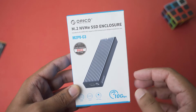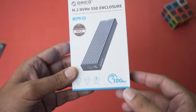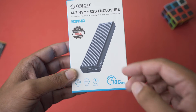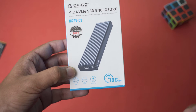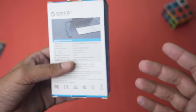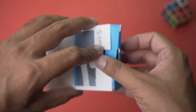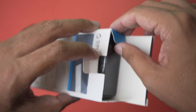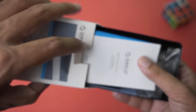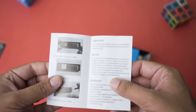For the case I got this Orico M.2 NVMe SSD enclosure. The main thing is that it has 10 gigabits per second transfer speed, which is really nice. The body is aluminium, which is going to keep the SSD cool. It also comes with a Type-C cable. It's not necessary that you buy this specific one — you can buy any M.2 NVMe SSD enclosure — but make sure it is compatible with your SSD and supports your needs in terms of speed. Some enclosures come with 20 gigabits per second as well; this is the 10 gigabits one.